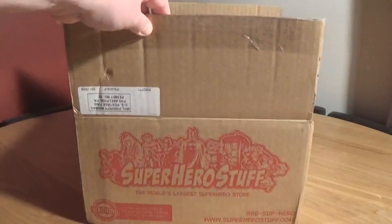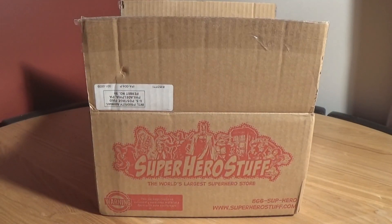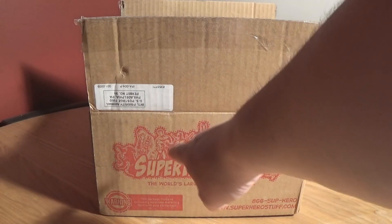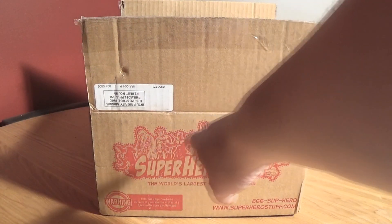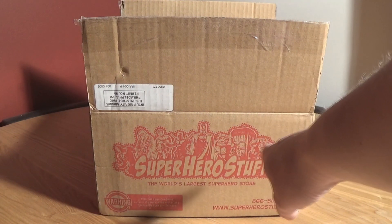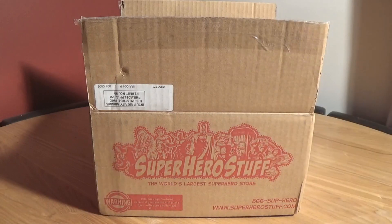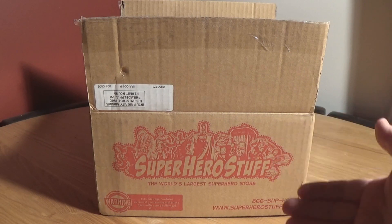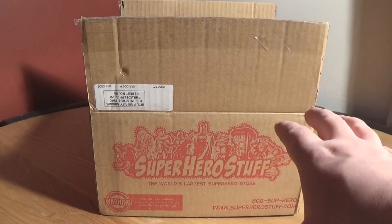So I decided to go down a different route and I've got one from SuperHeroStuff because they like superheroes — they've got Batman, Deadpool, Chewbacca, one of the Turtles, Captain America, and the Daleks. I thought, why not let's try SuperHeroStuff and see what their hero box is. It's about 30 quid not including postage, so it could be cool, it could be not.